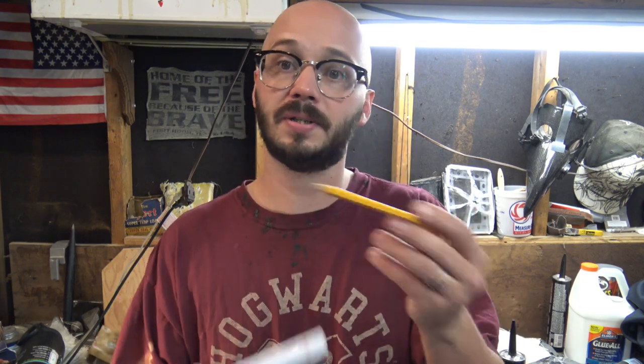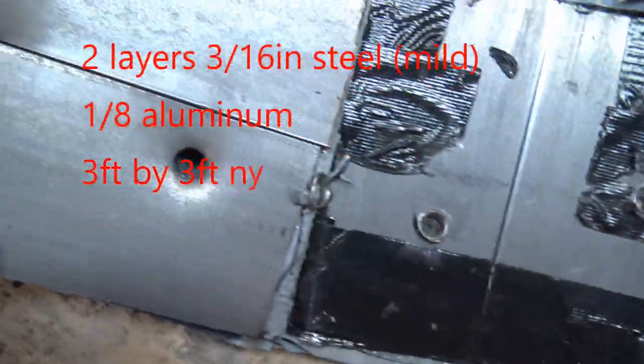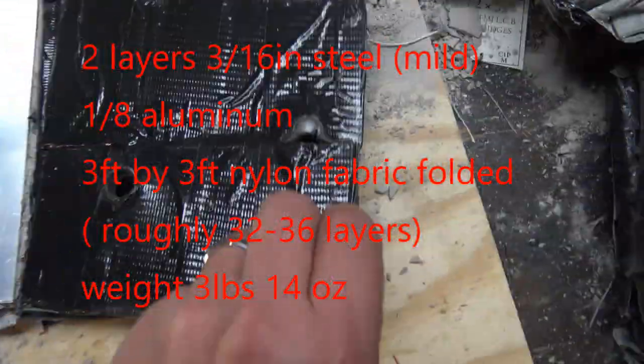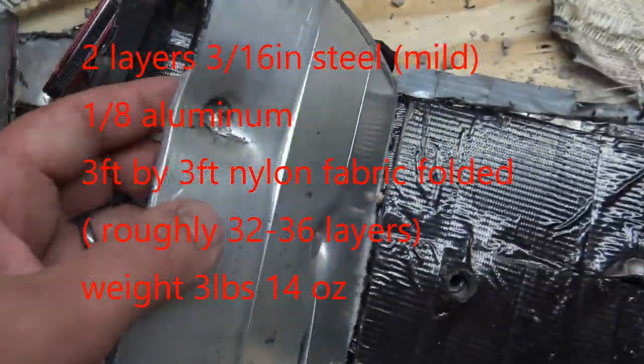There's also one plate that was just steel — plate number five. It was able to handle a 5.56. I think this one would have had multi-hit capability against a normal 5.56, though it wasn't able to stop the .308.